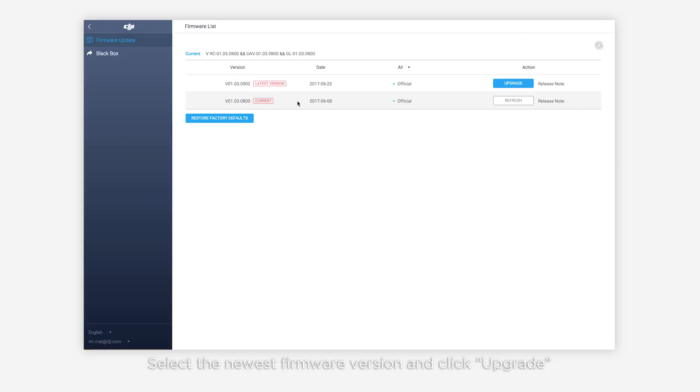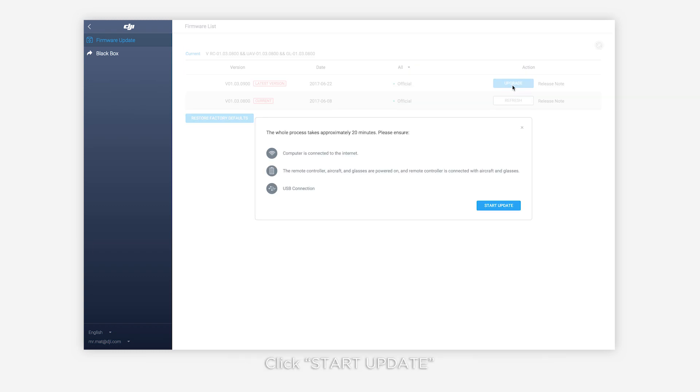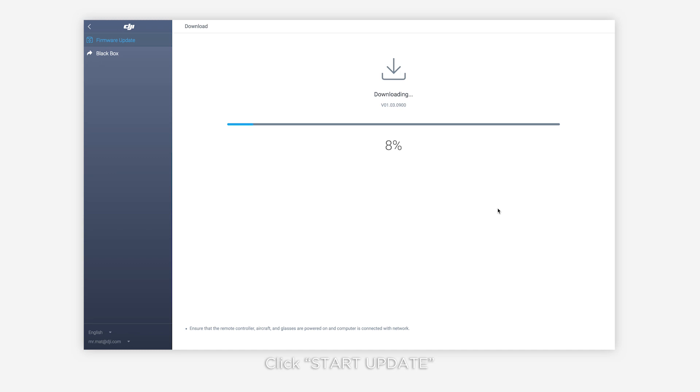Select the newest firmware version and click upgrade, then click start update. When the download is complete, DJI Assistant 2 will update the firmware automatically.